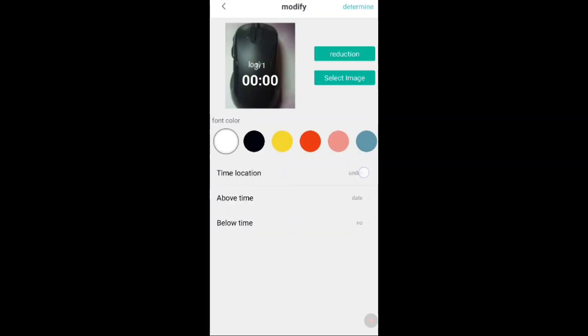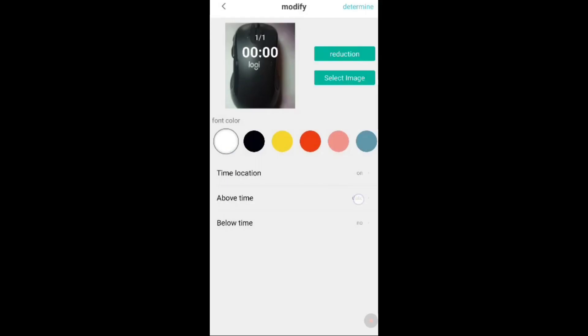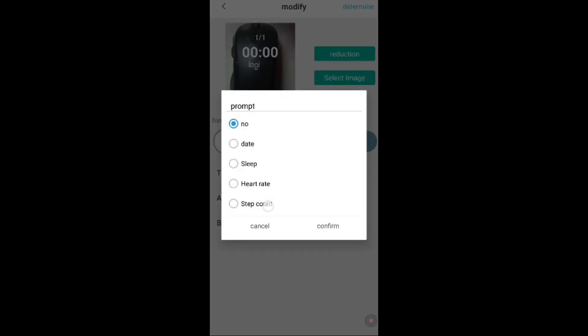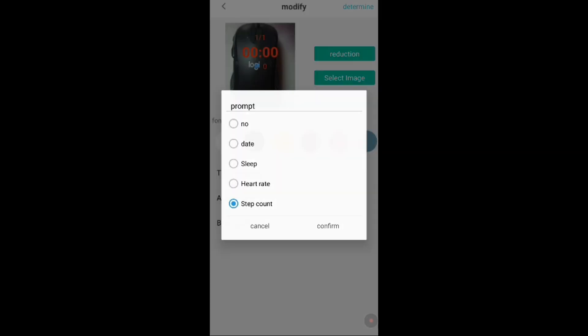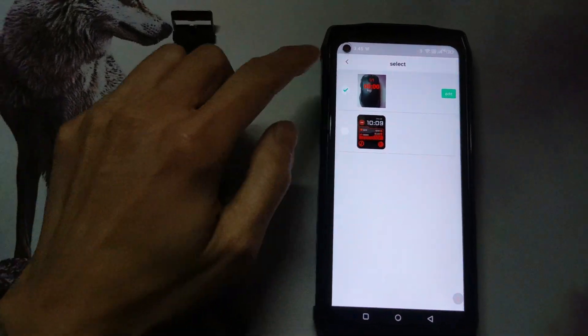You can also upload your own image and set the position of the time, date, and other health information, but the placement is very limited. There are only two locations on screen — upper or lower — and you can have secondary information above and below that. You can choose the color of the info but the font and font size can't be adjusted. Simple dark backgrounds with a light-colored font make it easy to read, but then it makes the watch look really crappy because you don't have a nice watch face.